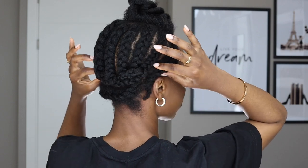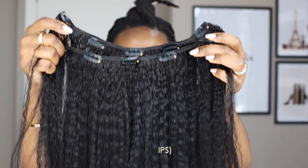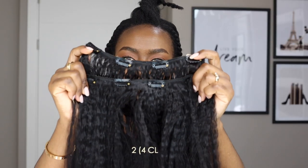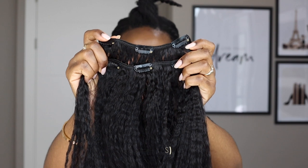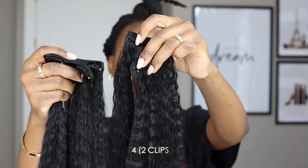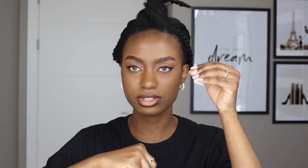My cornrows are going to the back. The clip-in set comes with: two of the five-clip wefts, two of the four-clip wefts, two of the three-clip wefts, and four of the two-clip wefts — so that's ten weft pieces in total.